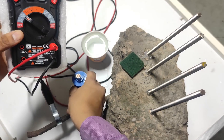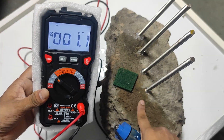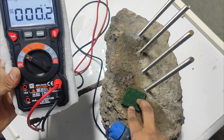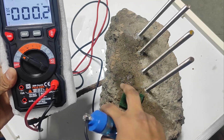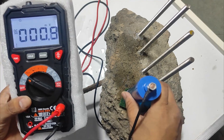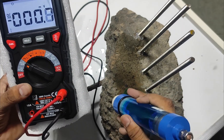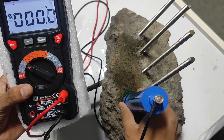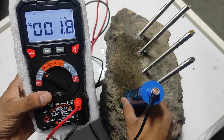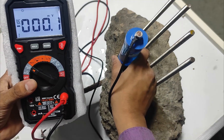We can see it has started giving negative values, so we are going to start testing now. Before taking the reading, we must make sure the surface is smooth and wetted with water or soap solution. We should use a sponge between the concrete surface and the electrode to reduce wear. We can see the reading is approximately 30.8 to 31.1. Reading stability depends on how steadily you hold the electrode — if you move it, the reading will fluctuate.